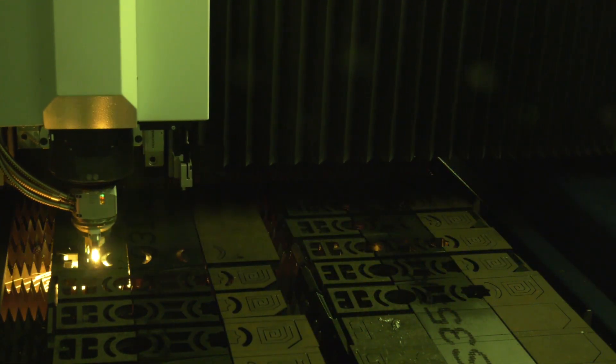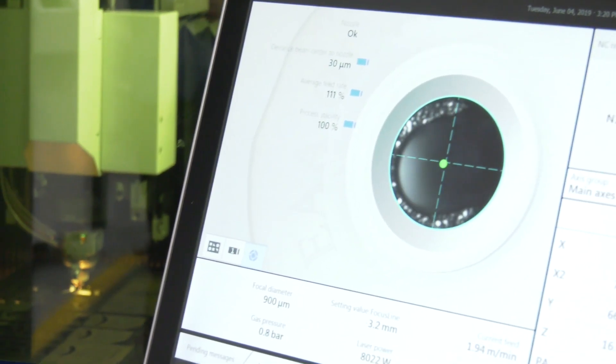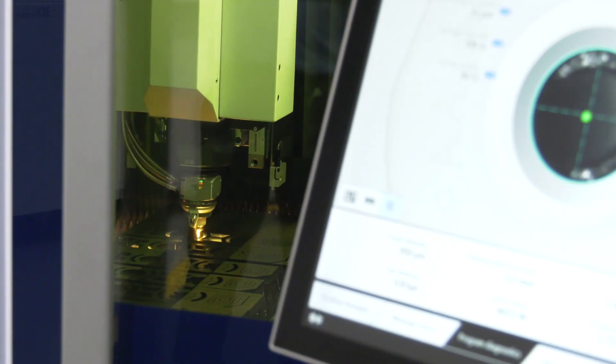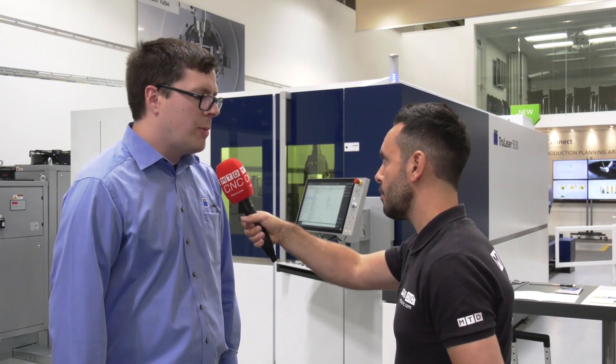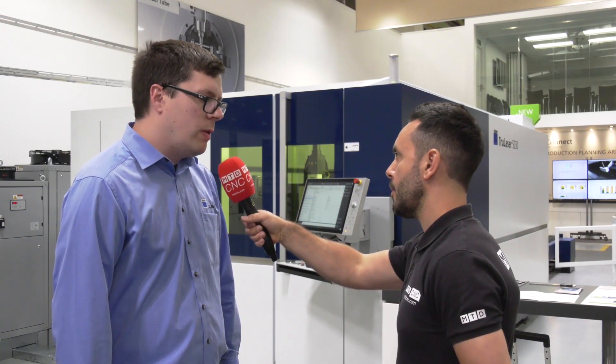What does active speed control mean? We now have a camera in the beam path on the cutting unit that monitors the cut quality on the cuts, and we can increase and decrease the speed of the cutting depending on the material quality.